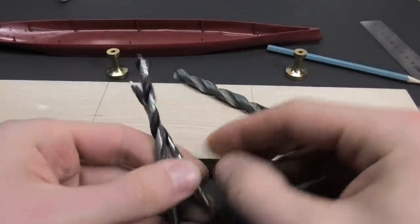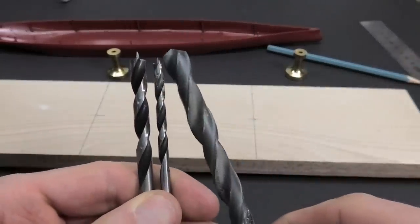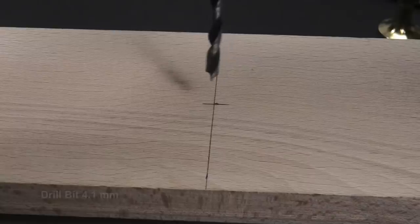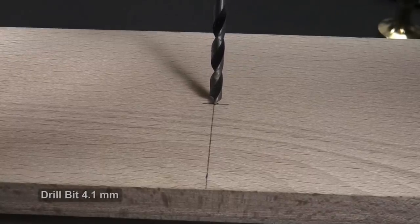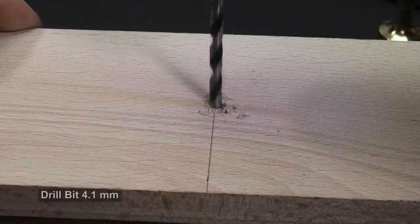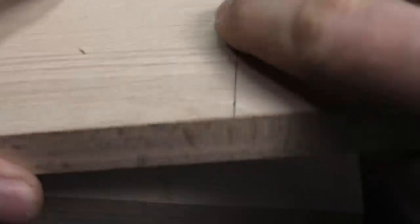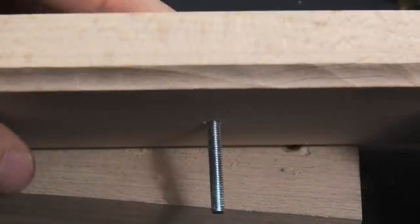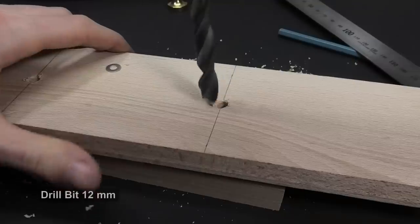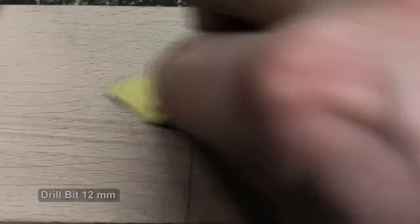I recommend drill bits for wood — they have a sharp spike so that you will make a precise hole. You can also use flat ones, but they are mostly for universal use or for metal. The bolt fits nicely but the head protrudes the bottom of the base. The solution is simple: I am drilling from the bottom a larger hole, not going through, making it only a few millimeters deep. We need only to hide the bolt's head.